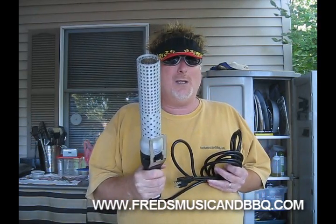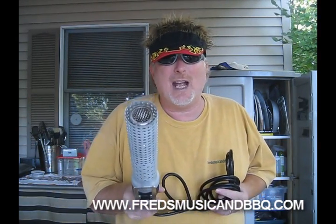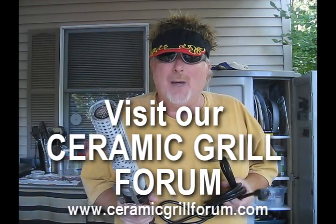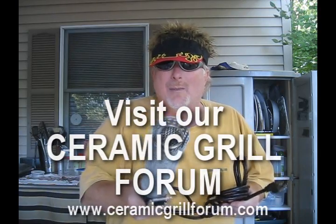Where do you get it? Well, you get it from Fred's Music and Barbecue Supply in Shillington, Pennsylvania, or go to www.fredsmusicandbbq.com and you can order one of these babies and we'll send it right over to you. Until next time, it's Fred Bernardo the smoking guitar player. Don't forget to visit our website, and don't forget about our brand new forum for all the ceramic grill people out there - www.ceramicgrillforum.com. Take care!